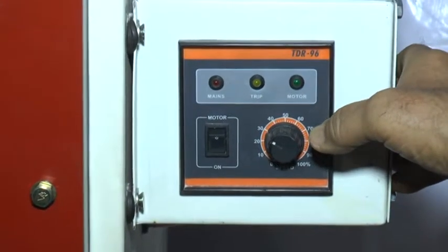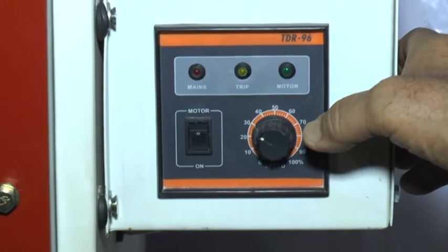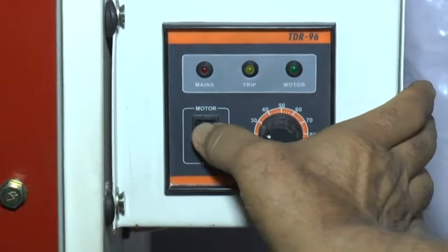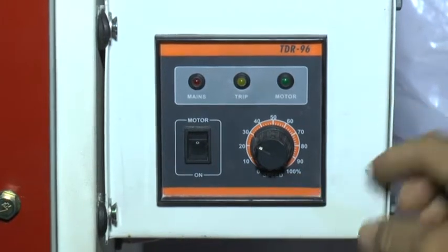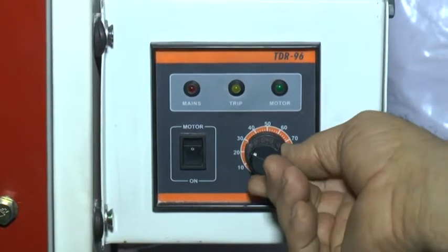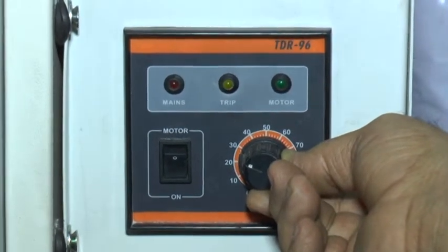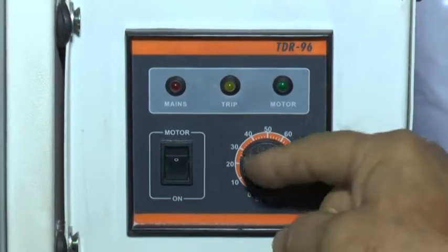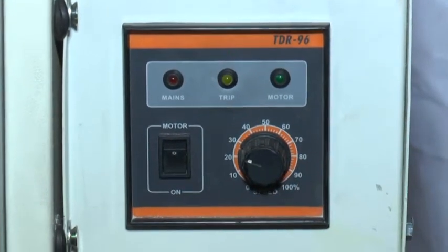This is the DC drive for the PMDC motor. This is the on/off switch for the same, and this over here is the speed variation knob — you can keep the speed variation knob between 25 to 30, and then you can start welding.